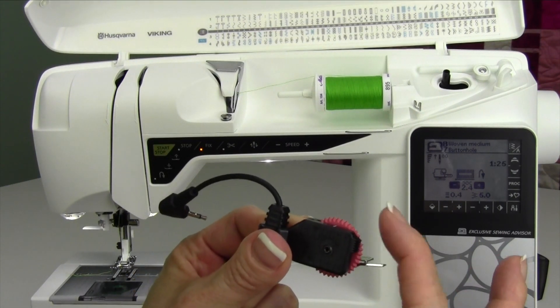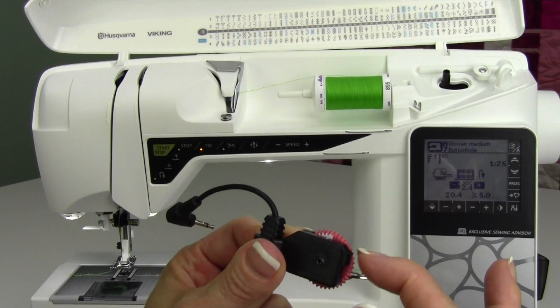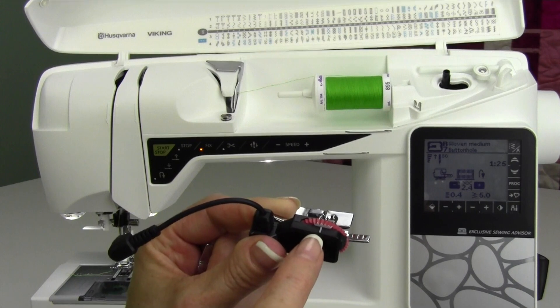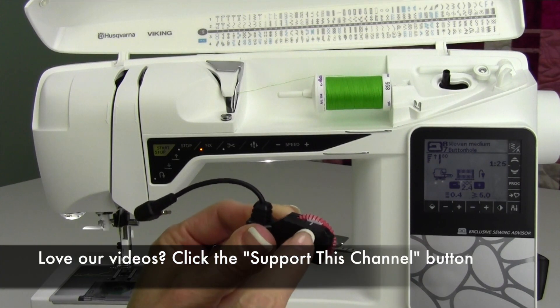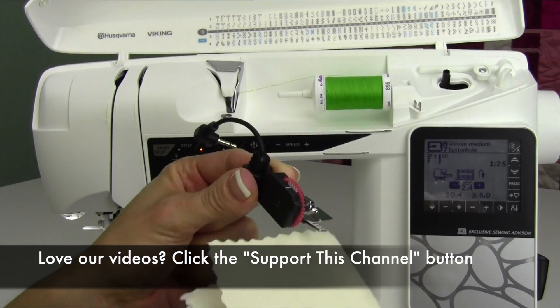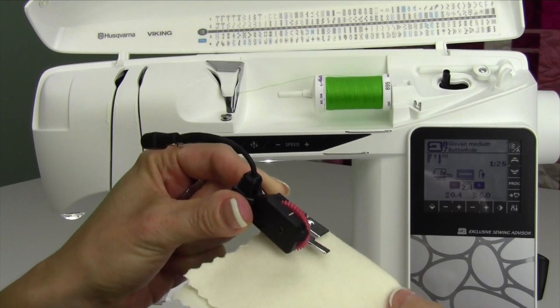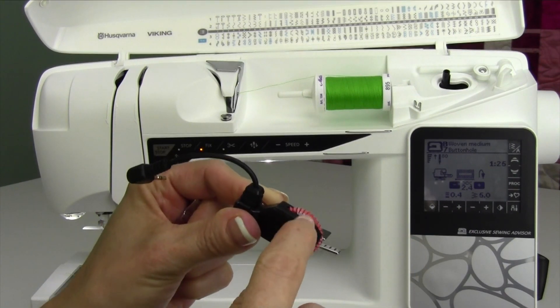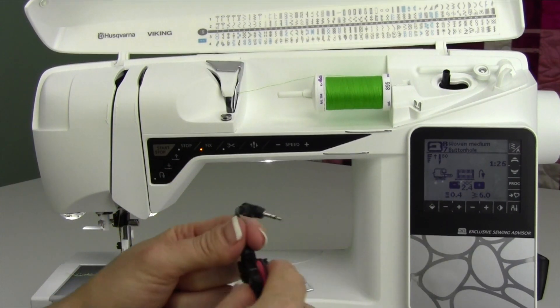While we're showing you the red wheel, notice that somewhere along here — there it is — there's a white crown. The white crown needs to line up with the white line prior to starting. Even though you might line it up before you put it on, your fabric, when you slide your fabric in, can sometimes roll that and move it. The machine will indicate: please line that up before starting.